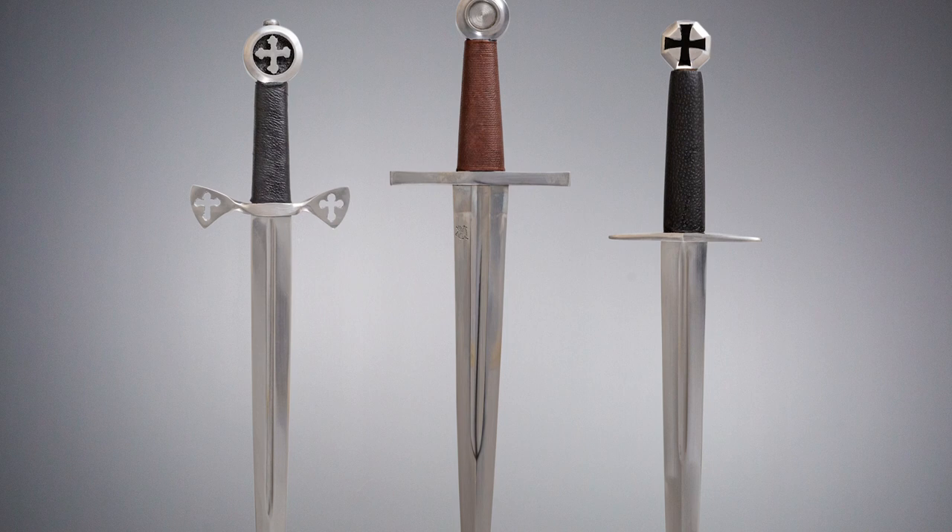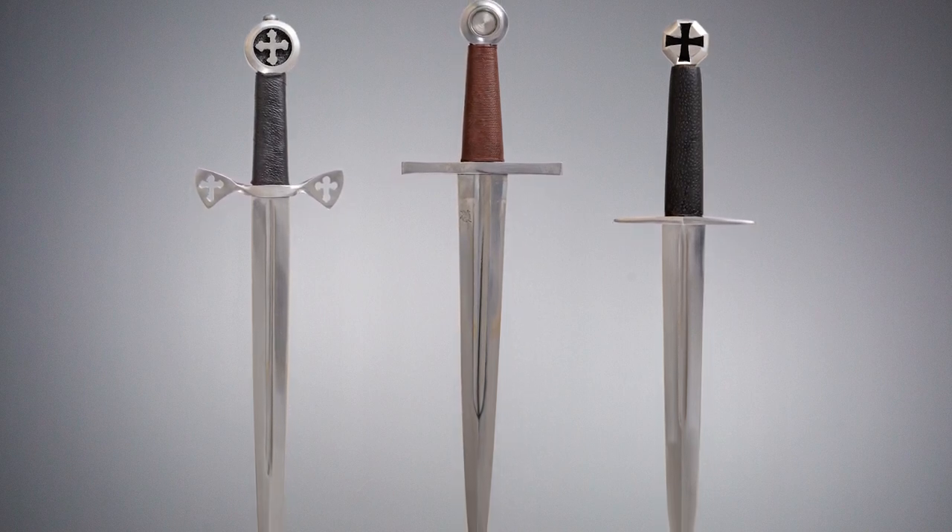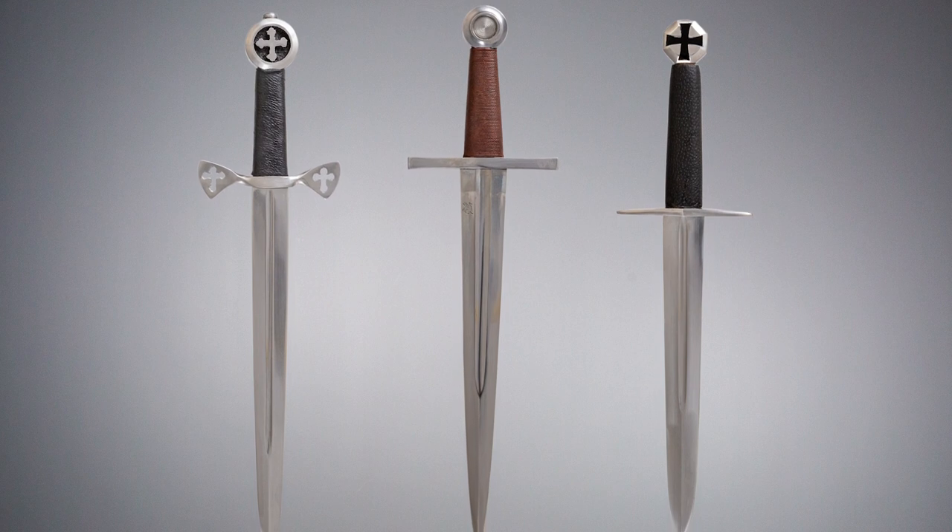Warriors need not only swords but daggers as well. Medieval Collectibles has the Crusader daggers you need for reenactment, collecting, and more.